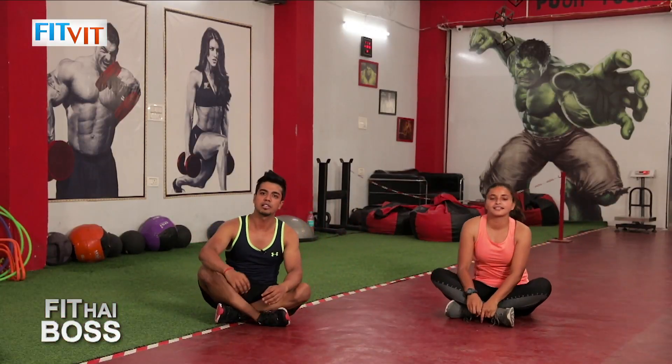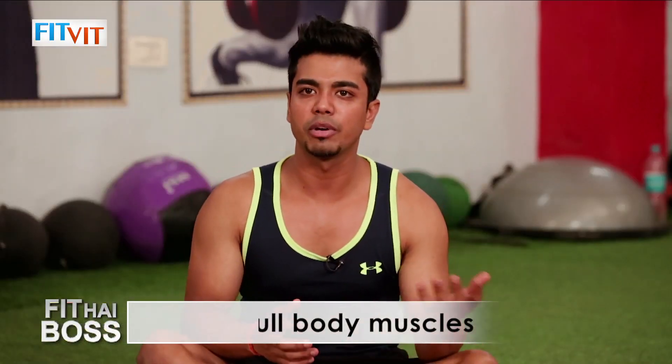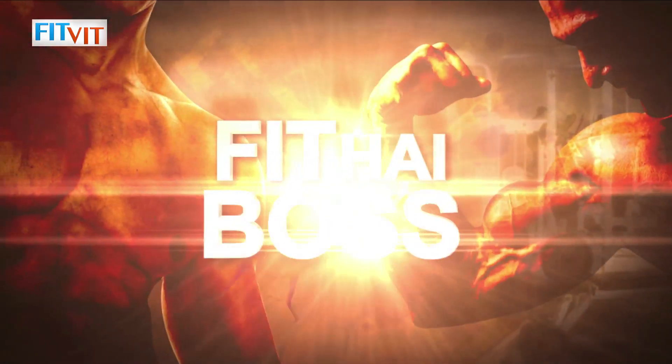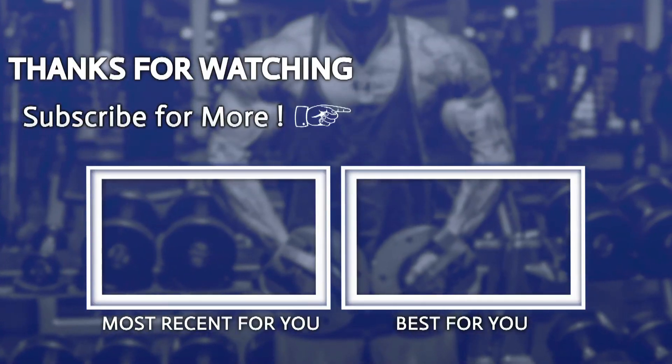We are done with the core exercises today. We did almost five warm-ups and five main movements. Try to go for these core movements — they are very good for your core and will increase your core power in day-to-day life. Whatever you do, it will be good for your health. I hope you liked it — thank you so much. Like, share, and subscribe for more such informative videos.